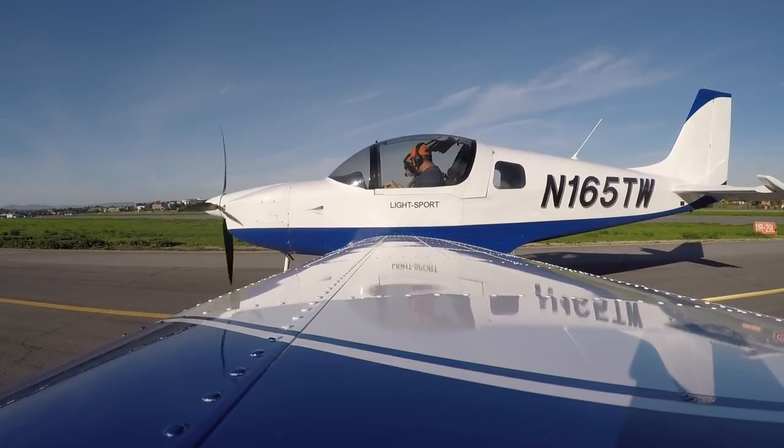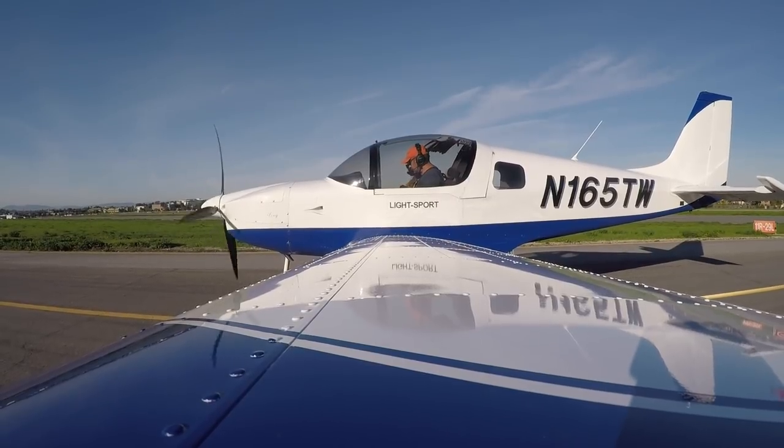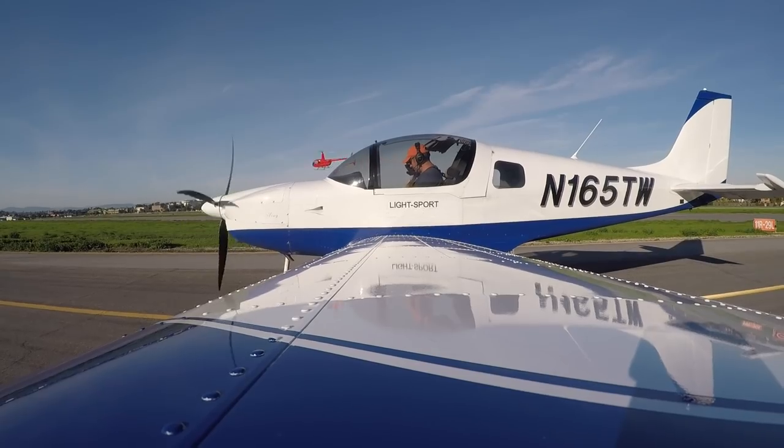The things we're going to do in flight are the four fundamentals: straight and level flight, descents, climbs, and banks. And that's it — that's the first couple of lessons at least.